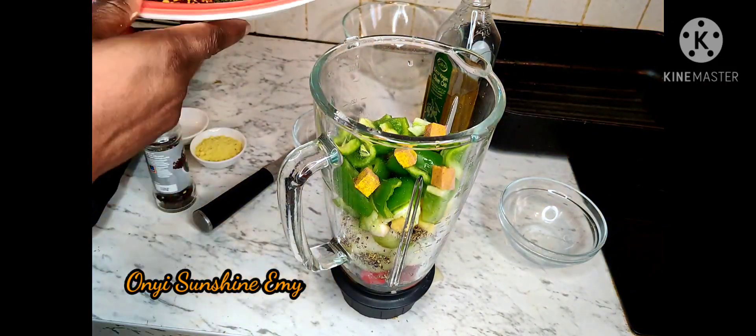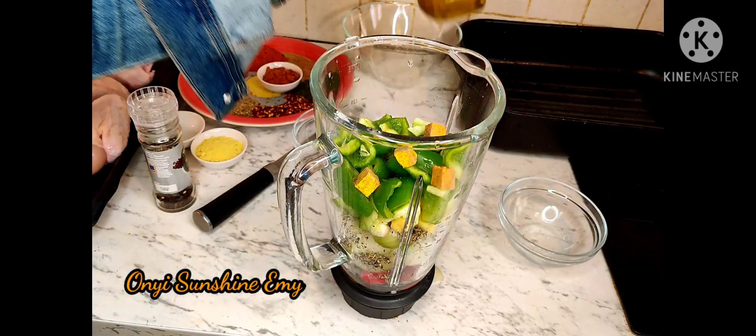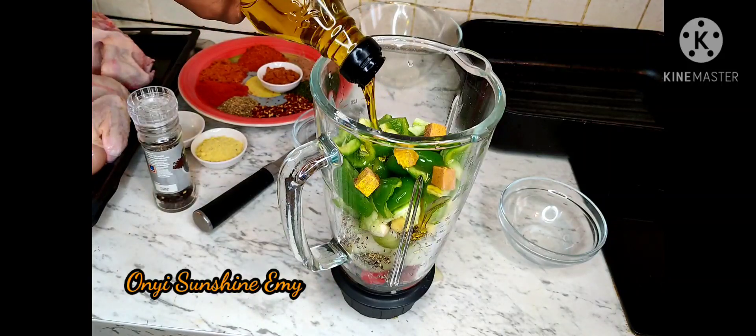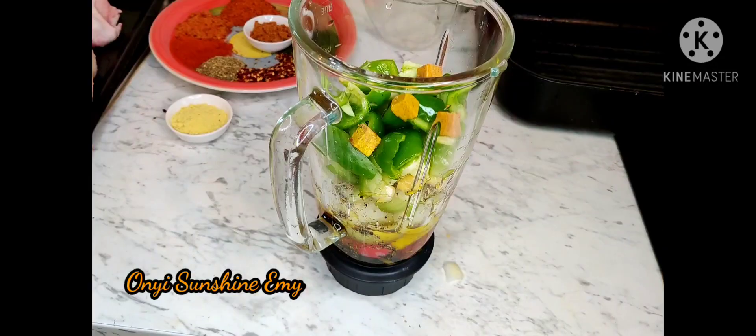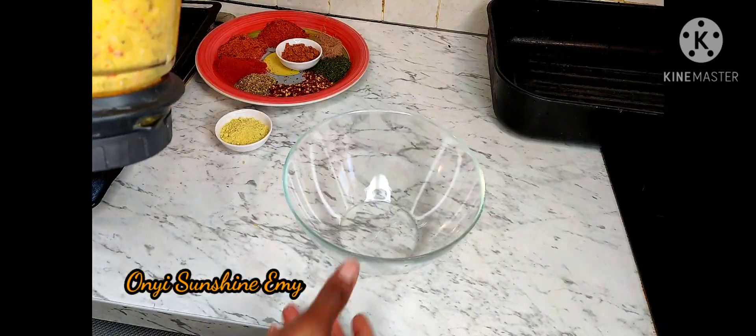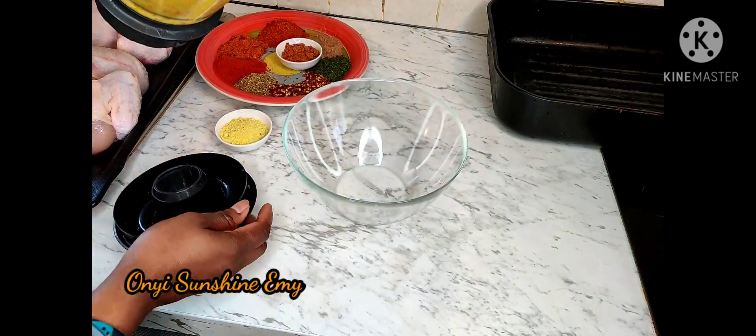I'm going to add my bell peppers and I'm going to go ahead and use my olive oil to blend it up, because you're still going to use the oil to marinate, so it's better you use it to blend. That's the best — don't ever add water when you're blending. This is it, I just finished blending.